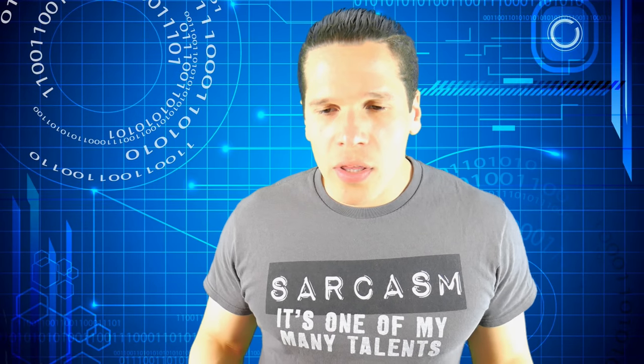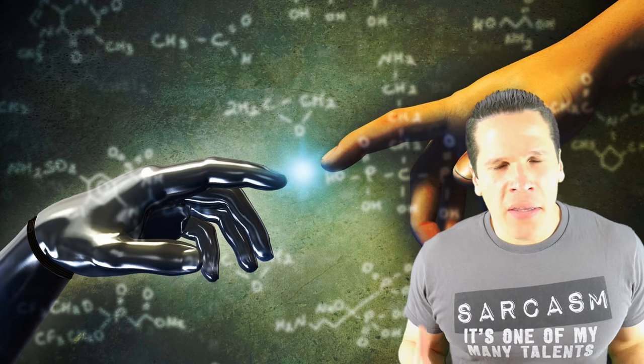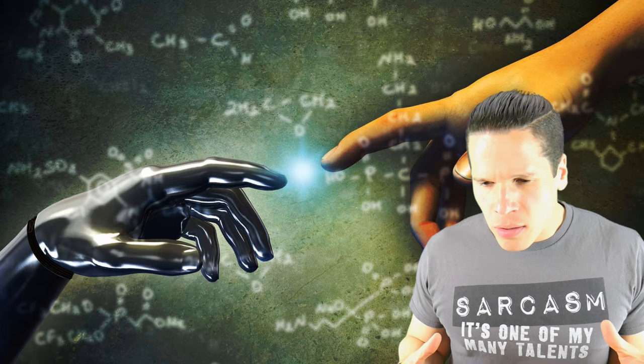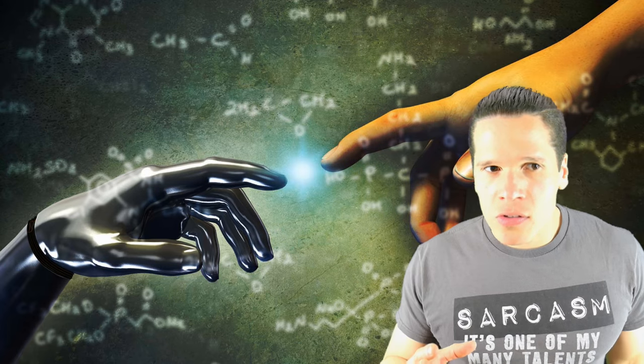He also calls doing things like putting butter in your coffee 'biohacking.' Did I not get the memo here, or am I just missing something? Because my TPS reports are on point.